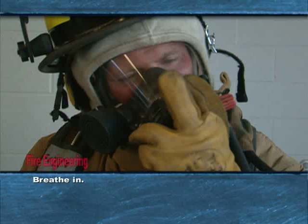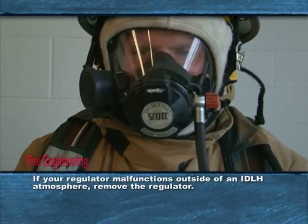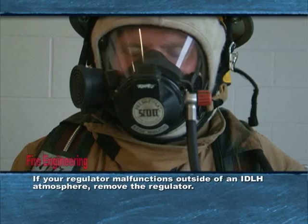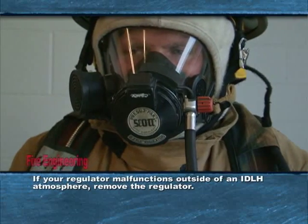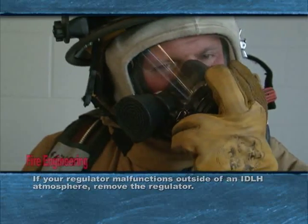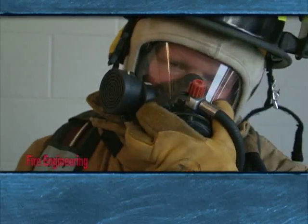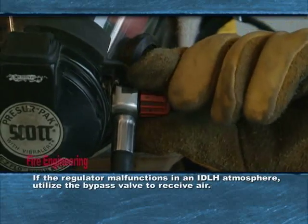In the event that your regulator is malfunctioning: if you are not in an IDLH atmosphere, remove the regulator by engaging the appropriate lock release mechanism and pull, click, or twist the regulator to remove. In the event the regulator malfunctions in an IDLH atmosphere, utilize the bypass valve to receive air.